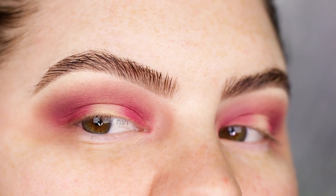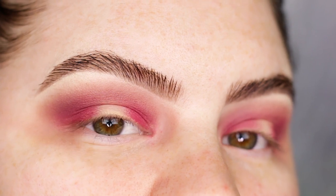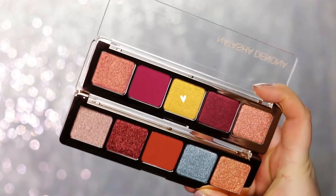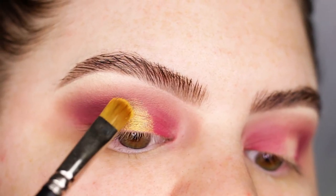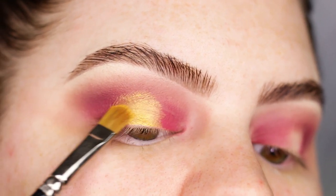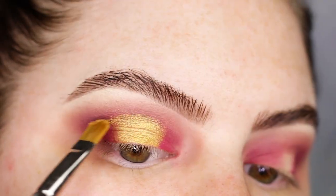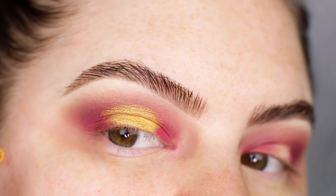I want to keep today's look very very simple so all of you guys can recreate it. I'm just taking the shade Gold on a MAC 242 brush. I dampen my brush a little bit because I always do that with shimmery shades, and now I'm just gonna apply that shade to the center part of my lid.